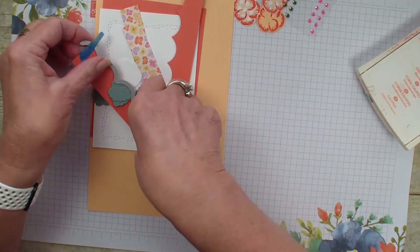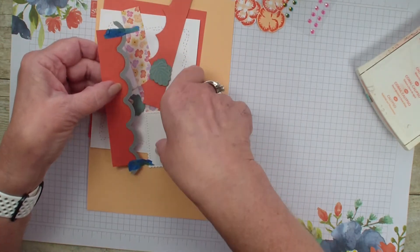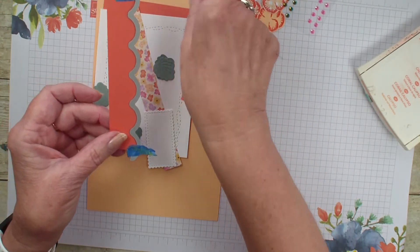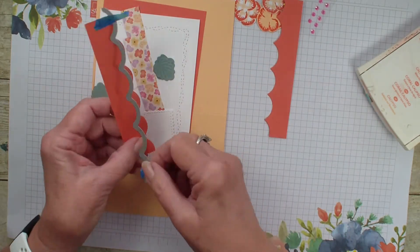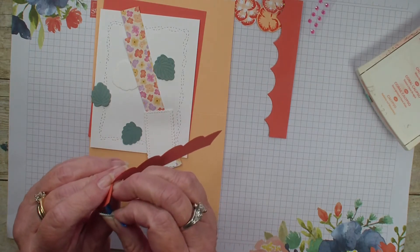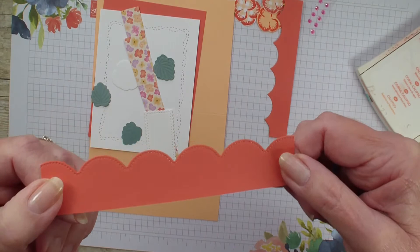I have taken my favorite dye set right now. It is called Scallop Contours and I have taken a piece of Calypso Coral and cut that. It's kind of fun because it gives a scallop with a dotted edge to that.